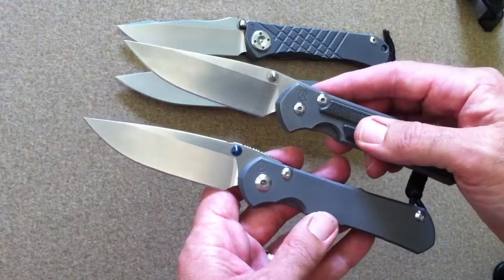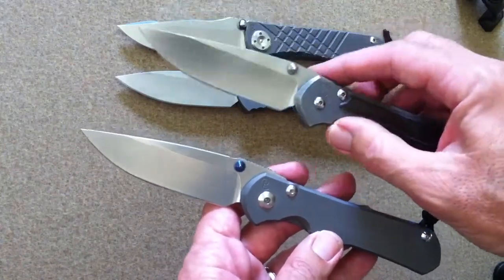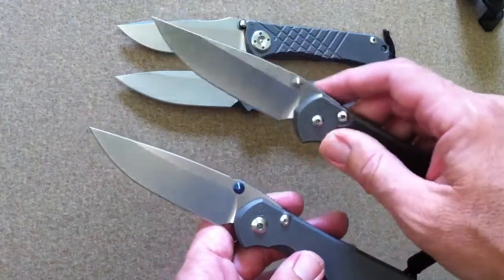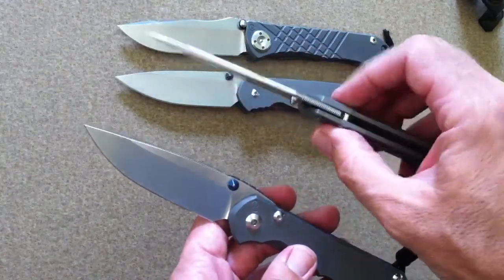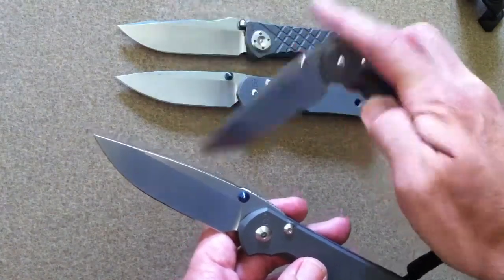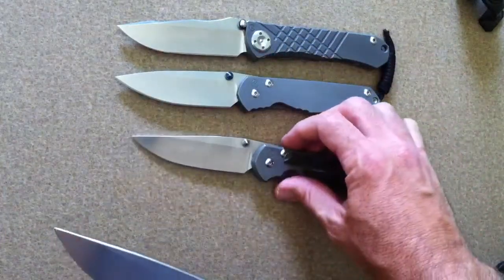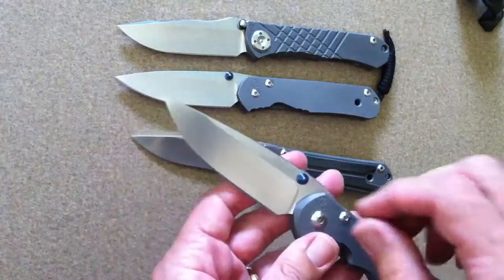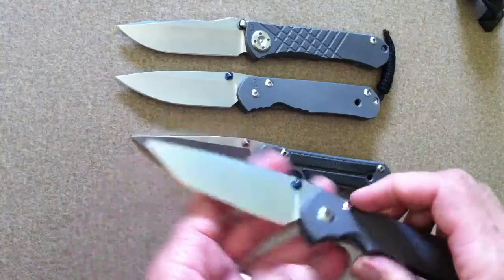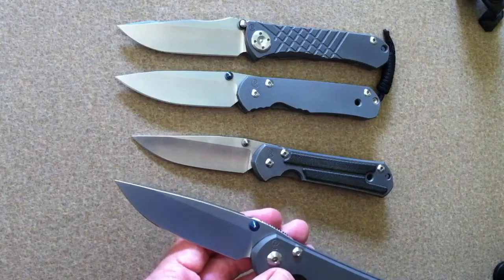The main change would be the bushing — the pivot bushing is gone. Sebenzas have always stood out as a knife with tight tolerances, with that bushing system where you could tighten down the pivot and still be as smooth as possible. Other knives you'd have to tweak to get rid of blade play. There was no guessing game with the older version of the Sebenza, which a lot of people liked.